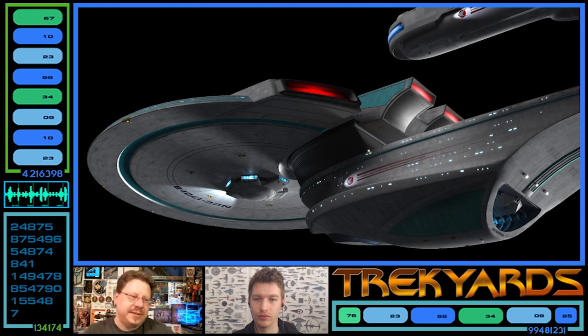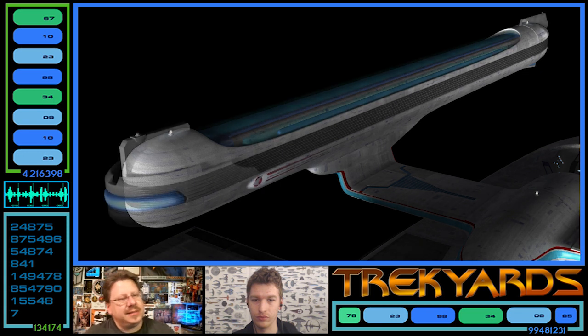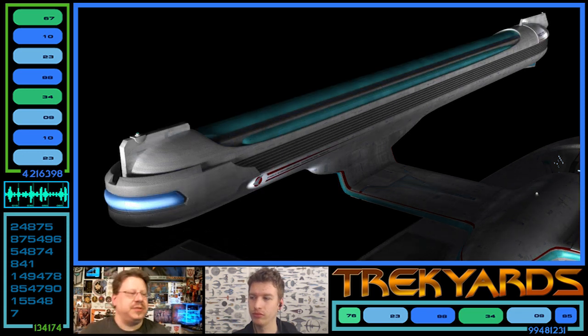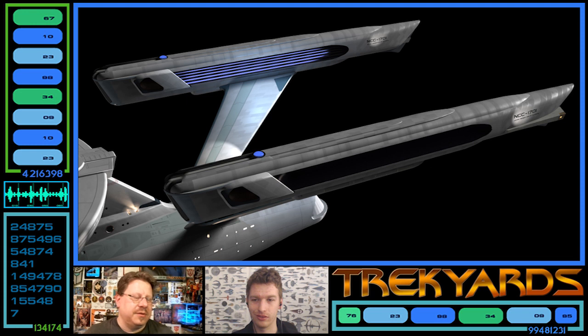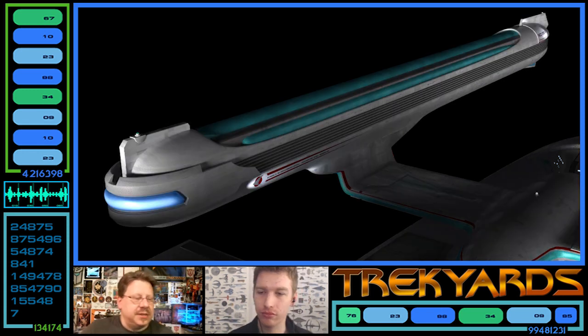One of the more obvious differences is the nacelles — these look a lot more advanced. These would actually work better as trans-warp nacelles. In a way they're getting back to the refit style warp nacelles because they have fins on the back, although the fins on the refit are on the sides. The Excelsior ones looked a lot more simple, which speaks to advancement. It's a new style of warp nacelles because it's trans-warp, but these look more advanced than the Excelsior's nacelles.